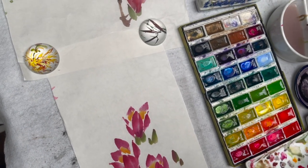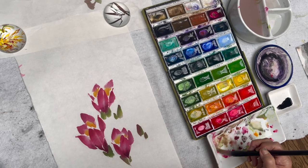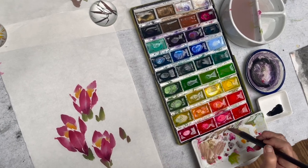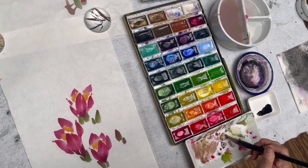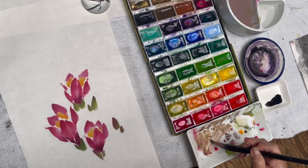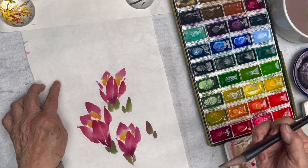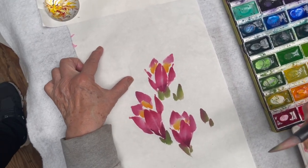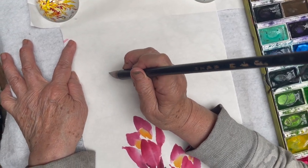And then now I'm going to make a brown. You can take the brown from the palette — there are two browns in here — but I'm going to use some green with what I have in the palette to make a brown. Same brush; like I said, I'm going to use one brush through the whole thing.